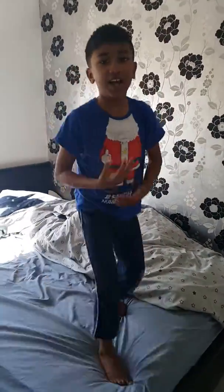Ok, hey guys, today we are going to be doing a backflip.